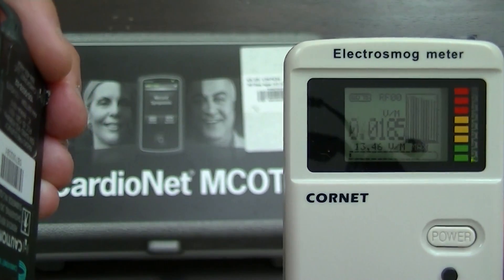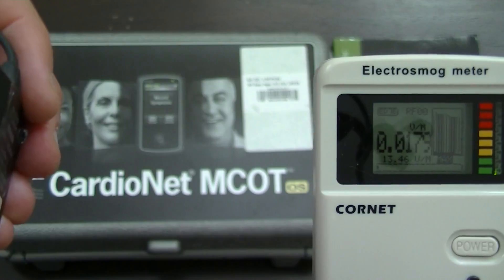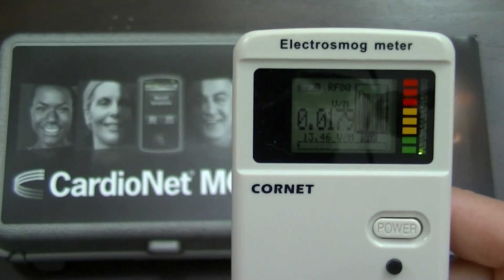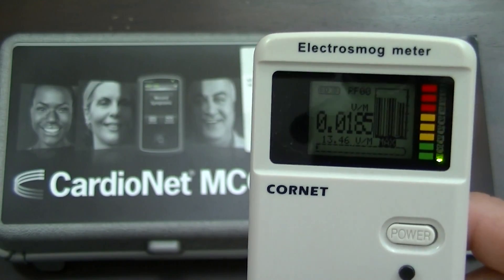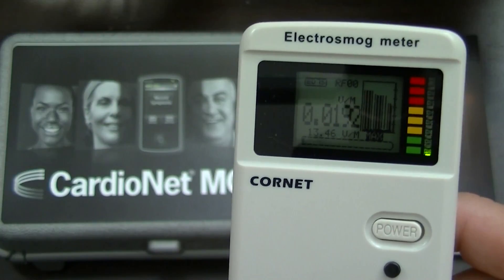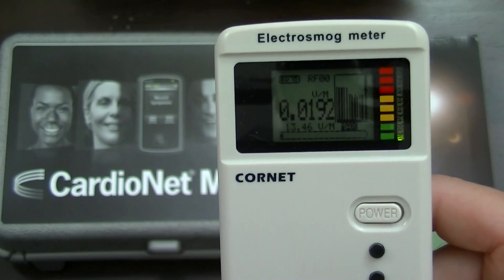Okay, so it's certainly some inches. It's about three or four inches distance between the two devices and we're still in the red. I'm going to actually take it a little bit further away — it's about a foot away from this device right now. You can see we're in the yellow, and taking it about two feet away, we start dropping into the green zone, which the manufacturers of this meter say is okay.